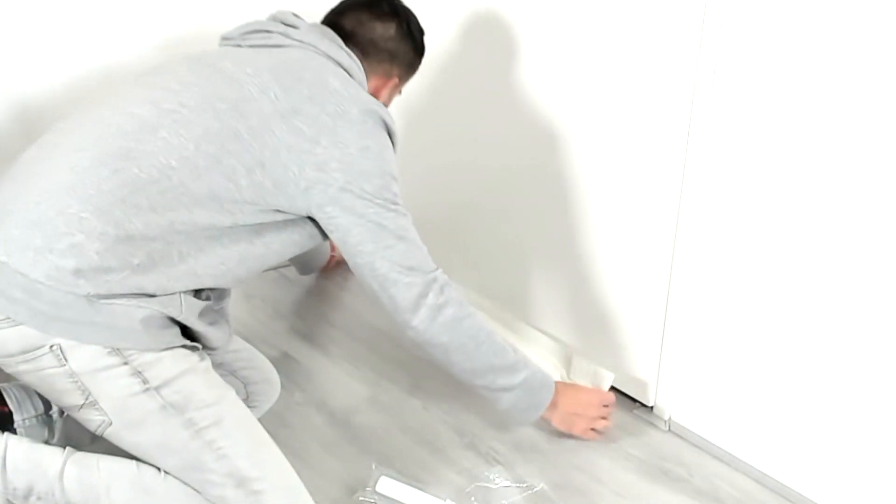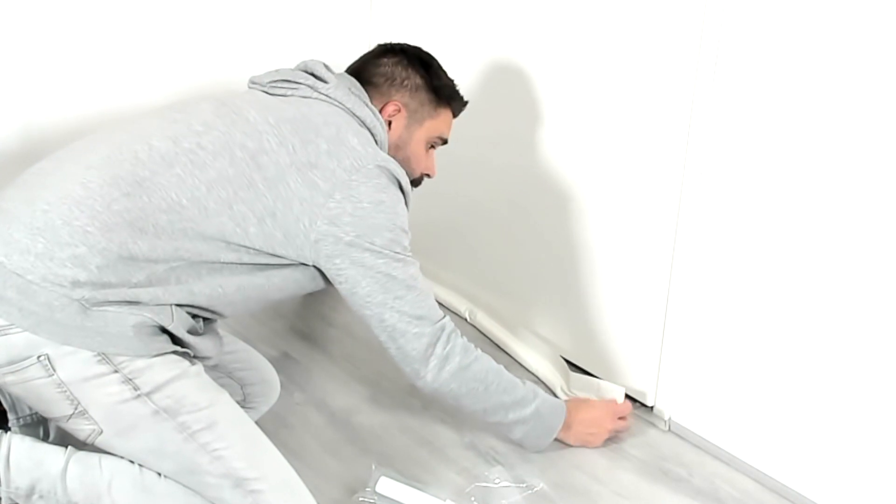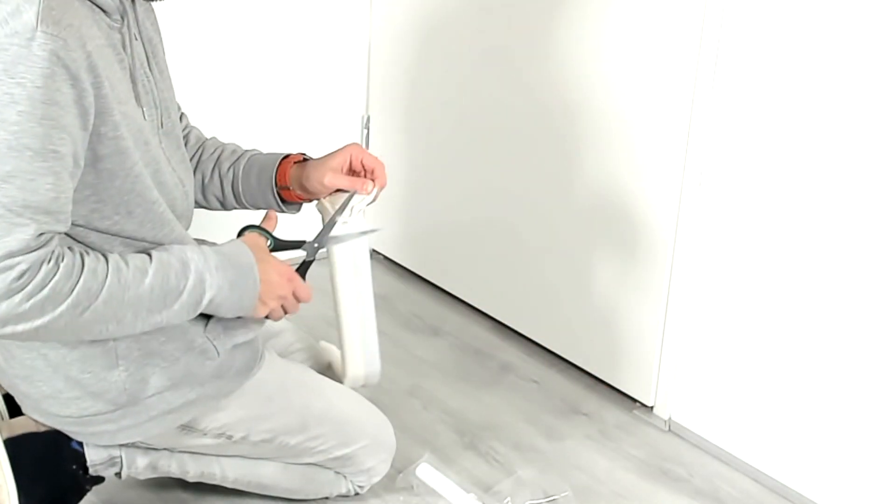Installing this strip is pretty easy, so let's start at the beginning. First you need to measure how long you'll need for your door. Then you need to cut off whatever piece is too long — I just use a pair of scissors to cut it.